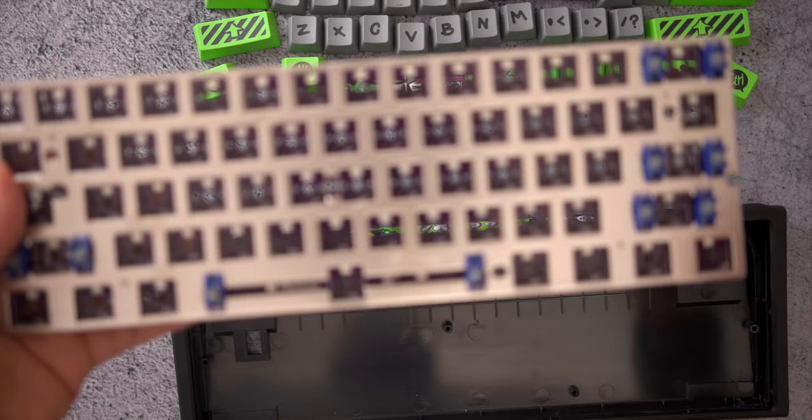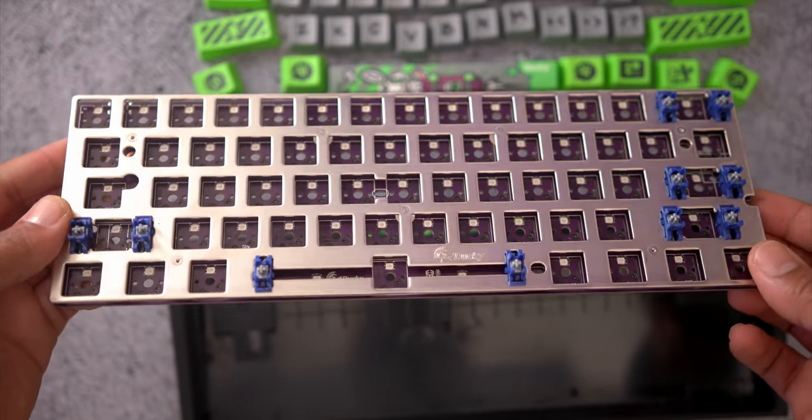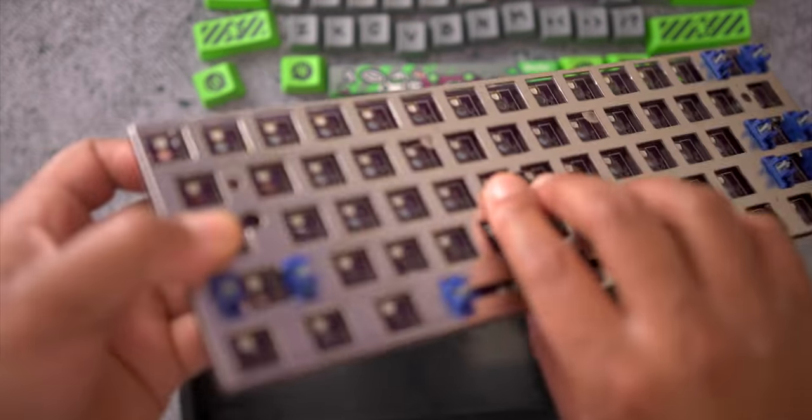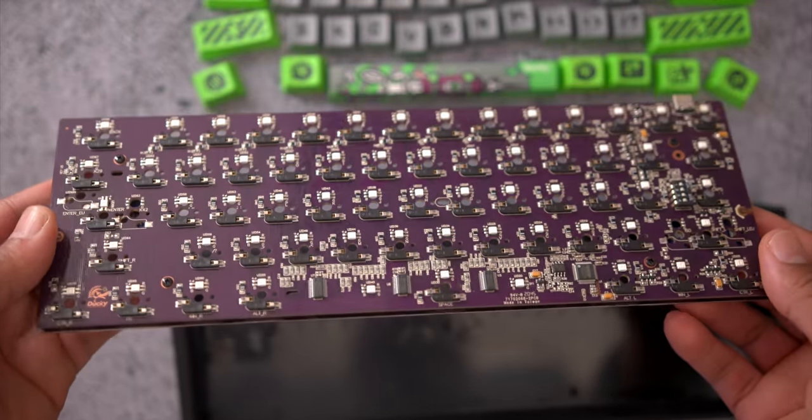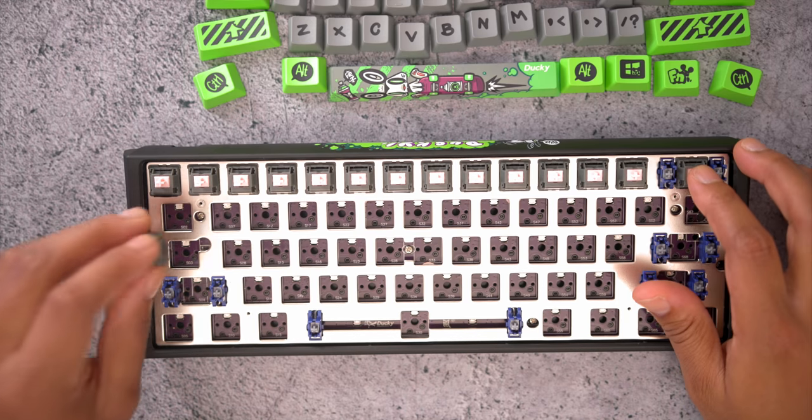Worth mentioning is that they also changed out the PCB. In the past they had a lot of issues with key chatter — my first Ducky had it where I'd press one button and get like 50 of them popping up all at once. They tried to fix it with firmware and it did get fixed, but I know a lot of you guys just didn't get fixed. So I like that they're actually making a whole new PCB for this keyboard, and hopefully they bring that over into the next edition.